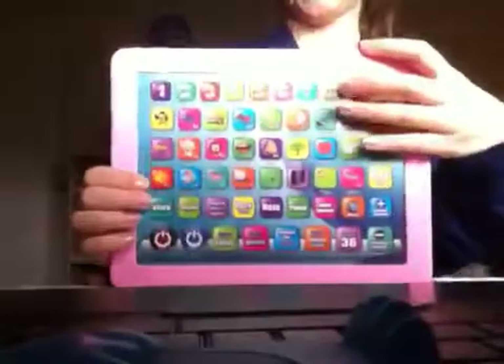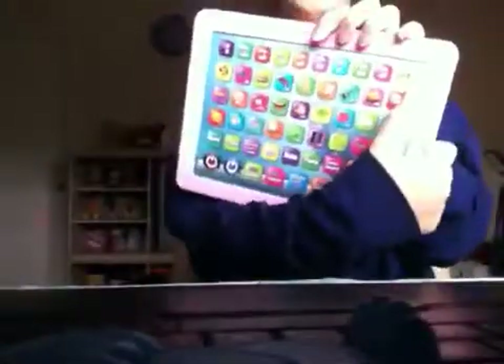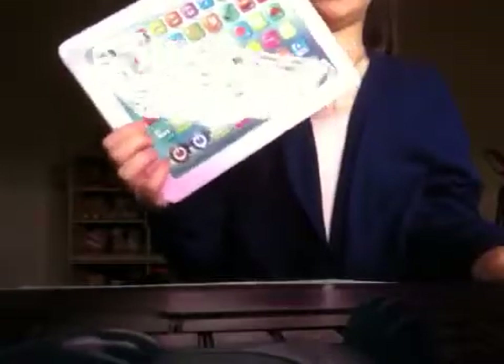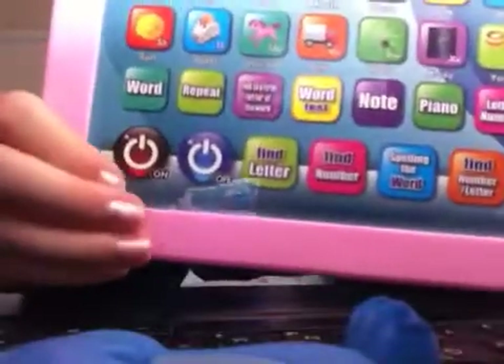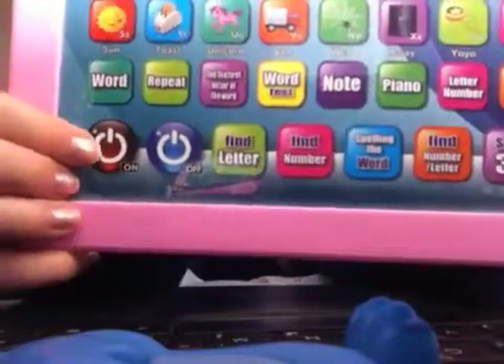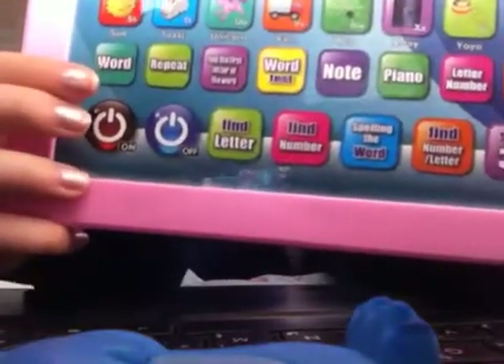Hey guys, today I'm going to teach you how to play with this thing. First, when you put the batteries on, you're finished. You're going to click on 'on' right here — it says 'on', so click on 'on'. Press and listen — it's going to say 'press or listen'.